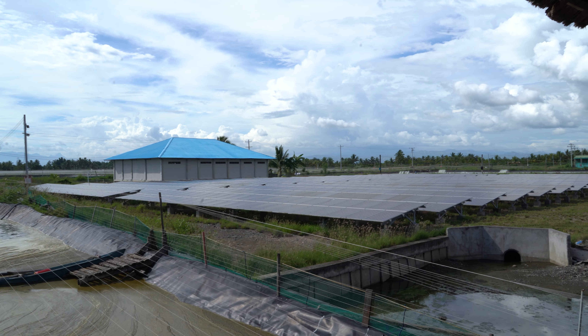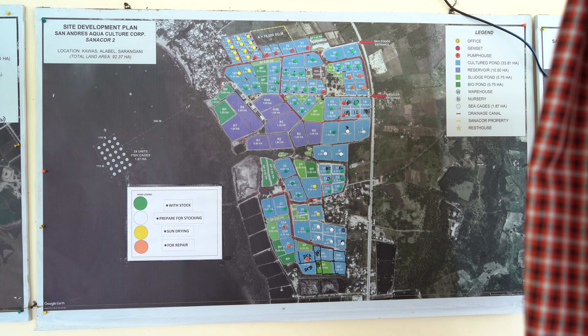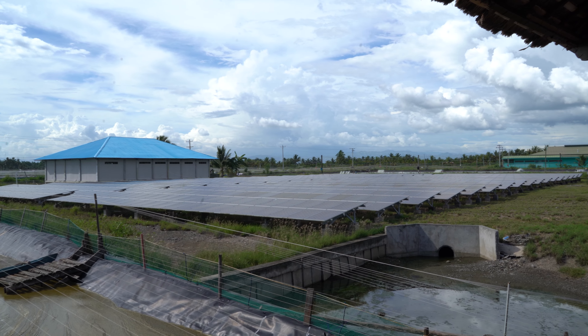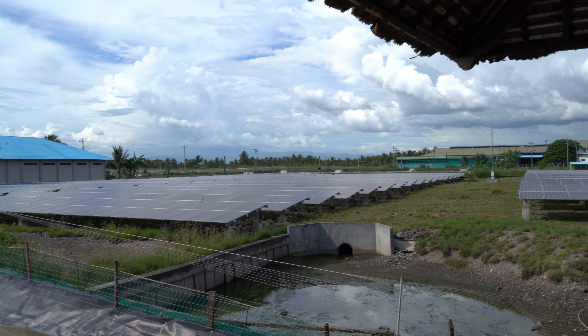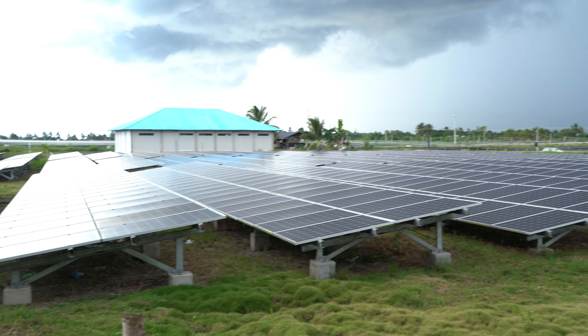The on-grid solar system was installed in Sanacor 2 three years ago in 2020. It features over 2,096 solar panels mounted to brackets made out of galvanized steel for further rigidity and weatherproofing against the elements and moisture.